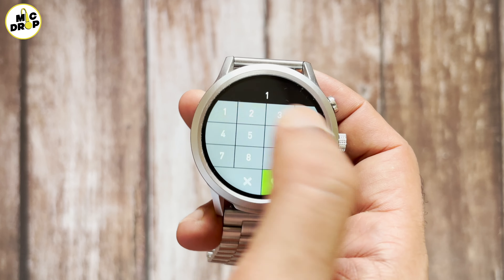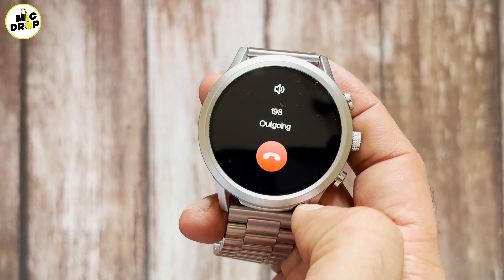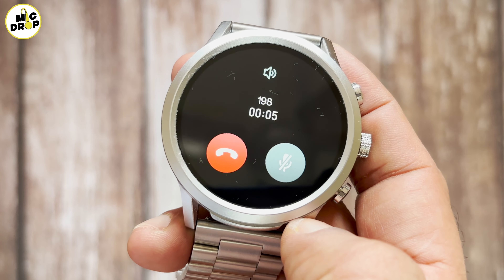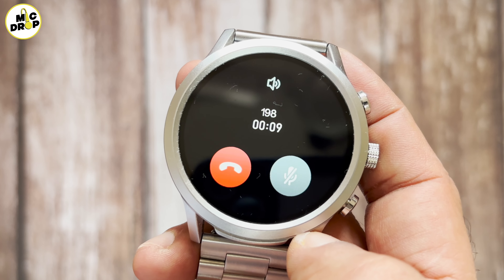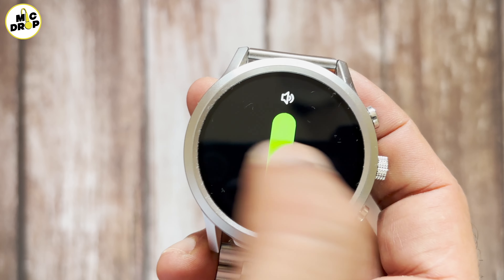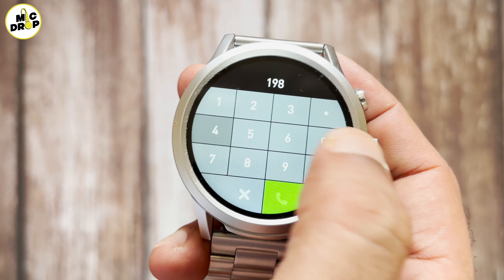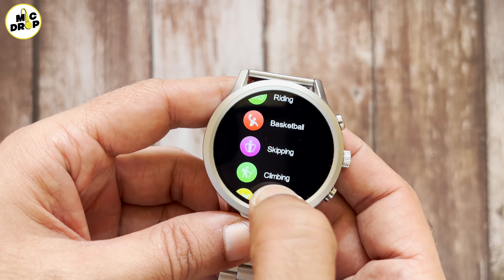At the side, you get three buttons. The top button is to access the main menu. The bottom button is to access the exercise menu. And in the middle, you get a rotatory crown with which you can turn on and off, or scroll the menu or watch faces. The watch comes with 24mm stainless steel straps with good finish and they do not irritate your skin even after long use. The pin design strap allows you to remove and replace them with other straps of your choice from the aftermarket. You can also adjust the strap to fit your wrist size or wear it like a bracelet.